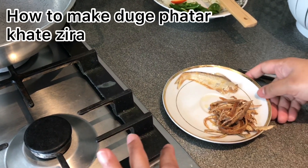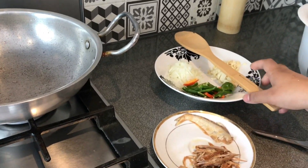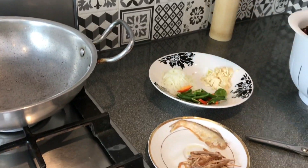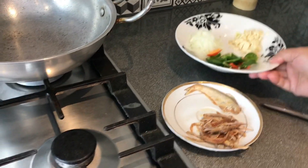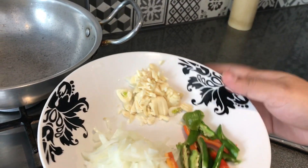Asalaamu Alaikum. Shoupriya Doshok — I have a recipe for this dish. I will make the recipe. I have onion and soy.